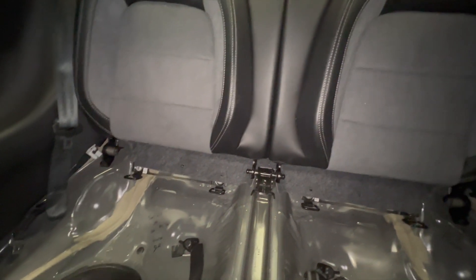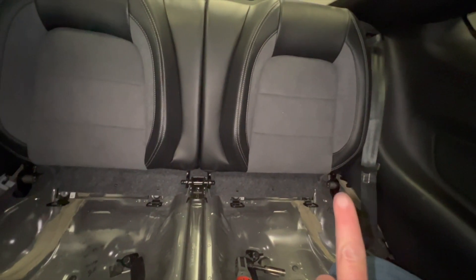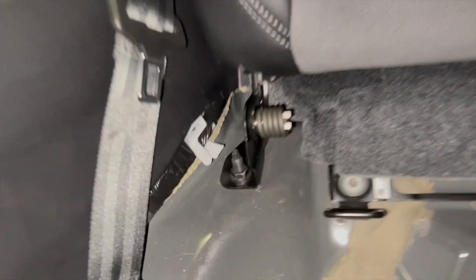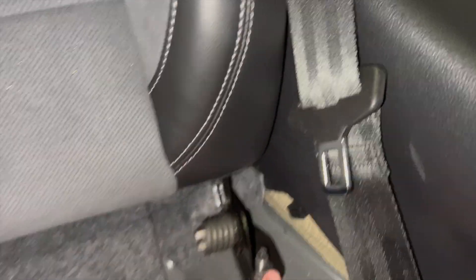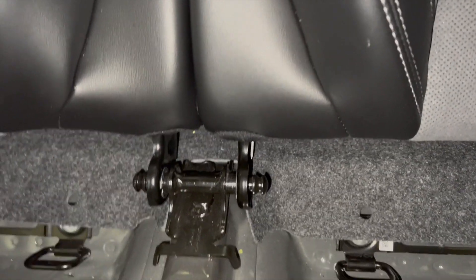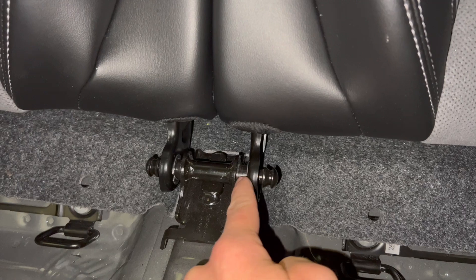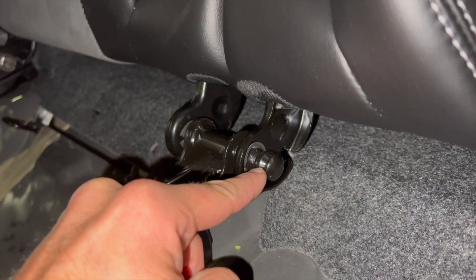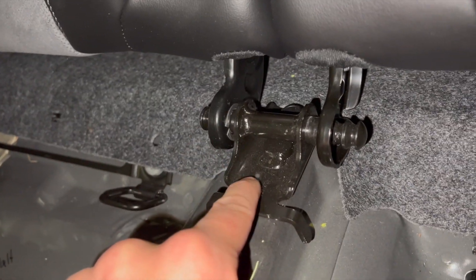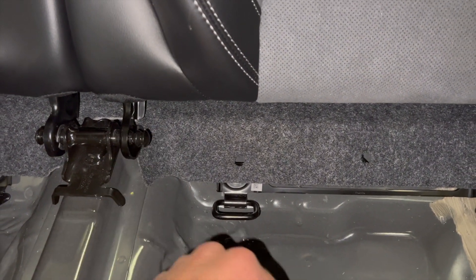Just wanted to show where these two bolts are. Here we are in the back — you've got one right there and one right there. There's your first 15 millimeter and your second 15 millimeter. Right here is where the seat pivots along this bracket. This little loop is what stays with the seat and the male portion is what stays with the bracket. Once we get this side loose, we'll slide this loop outside of the bracket — super simple.